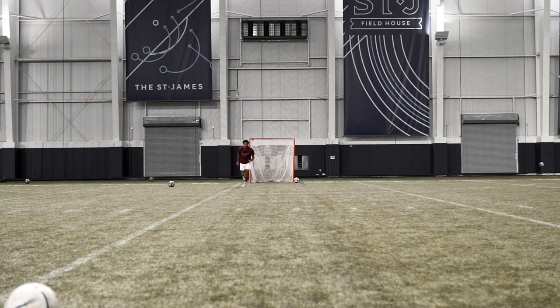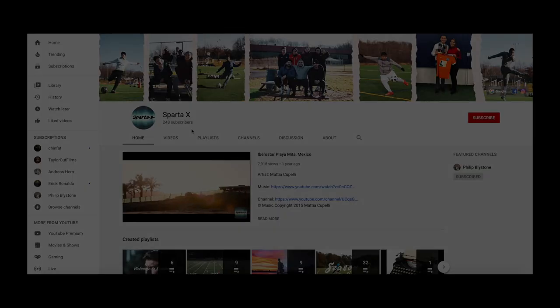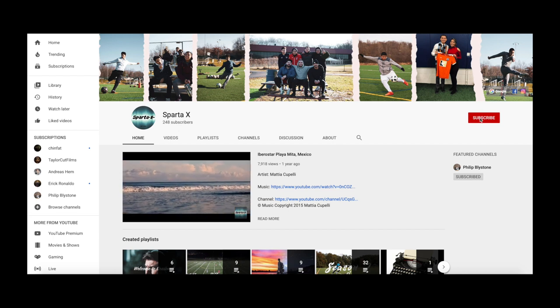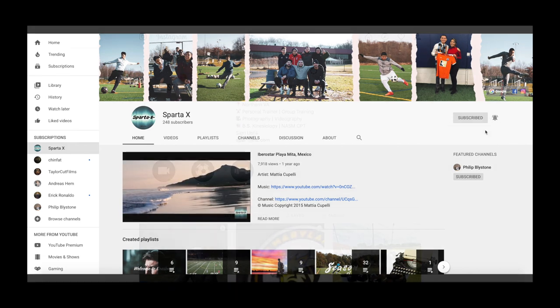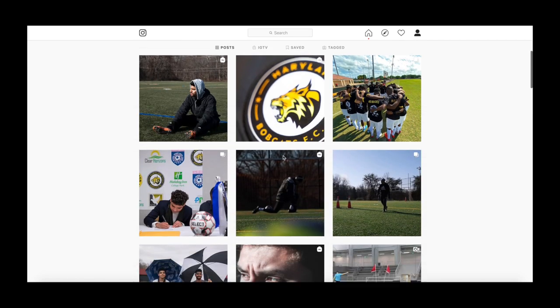If you liked the video please leave a like, and if you're not subscribed already please subscribe. I want to say thank you to everyone who has subscribed — we're almost at a thousand subscribers and I can't believe it. I used to be at 248 subscribers and now I'm already at 800 plus. Thank you to everyone out there supporting me, and I hope these drills help you out.